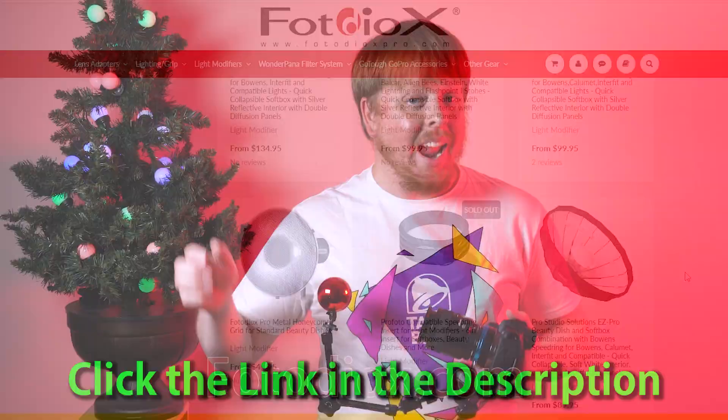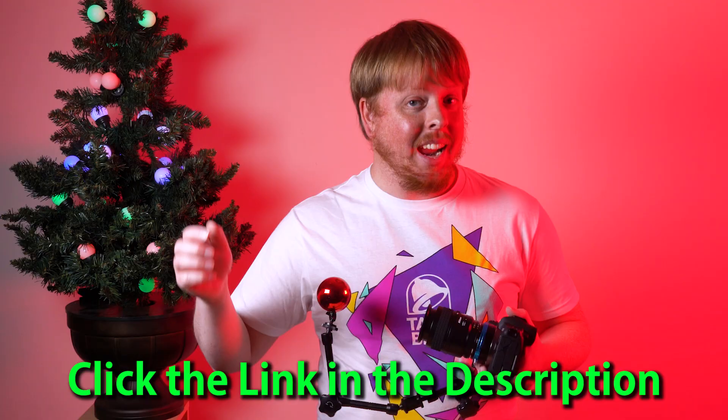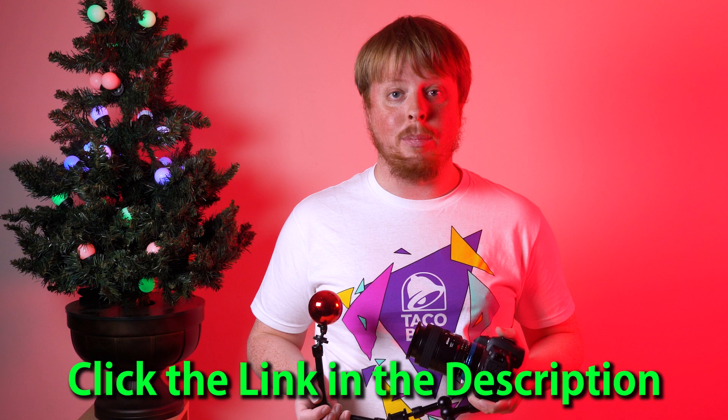This video is brought to you by Fotodiox.com — a photo and video gear and accessories company. Pretty much anything you would need for professional photography or filmmaking, they've got you covered at Fotodiox.com. Click the link below to check out all of their products, and click here to subscribe to our YouTube channel to get more fun, creative videos like this one.